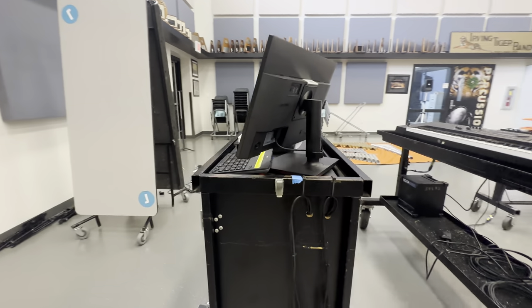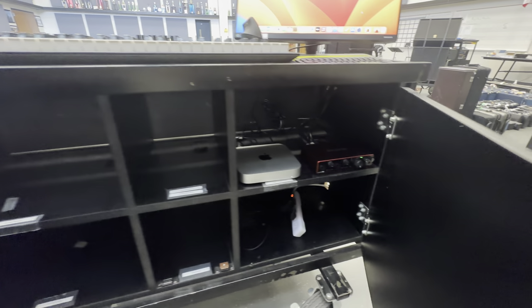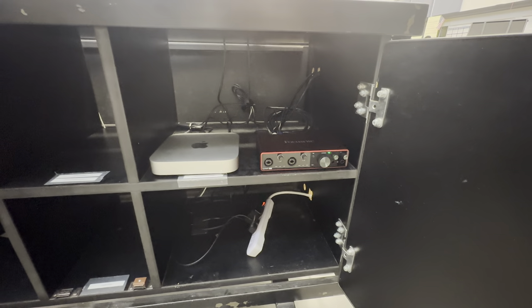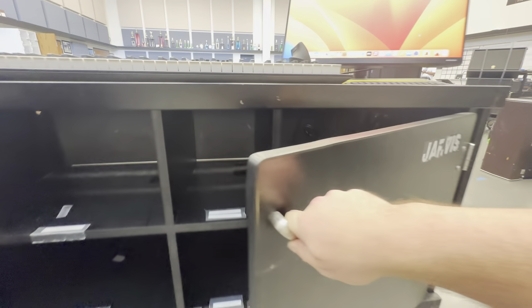And here we have the synth one cart, which is the MainStage hub. We've got everything in this Jarvis frame where we've got the Mac mini, the Focusrite, everything kind of in a hub here.